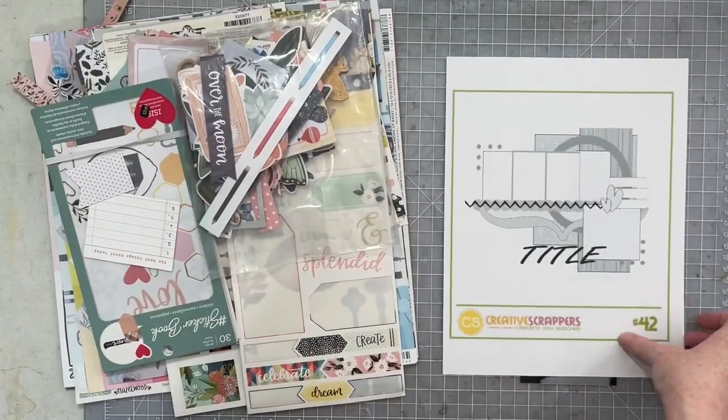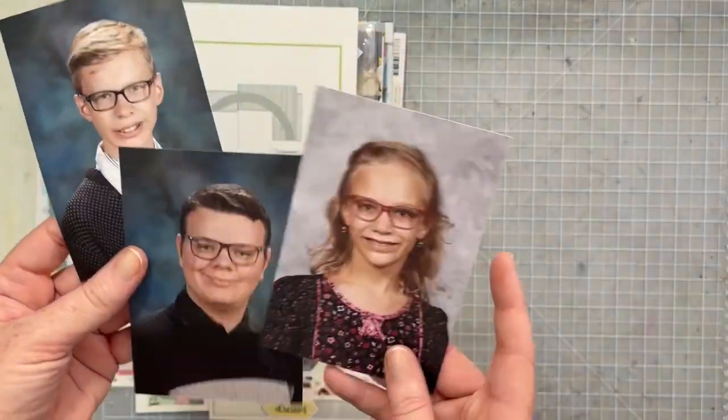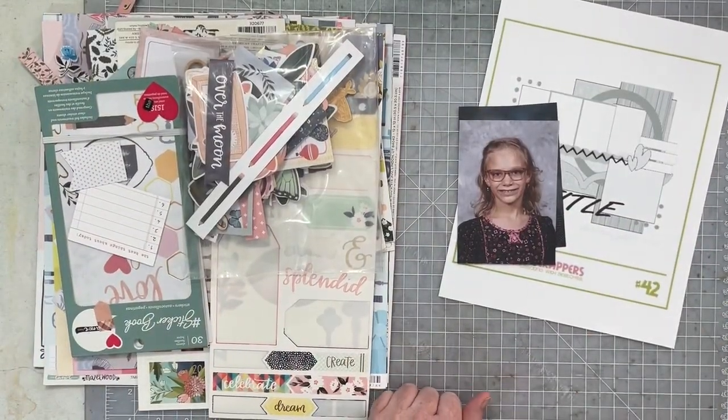Hey everybody, I am back today with Creative Sketches Reimagined. Here's our sketch — we are going to take this sketch and adapt it for these three photos.